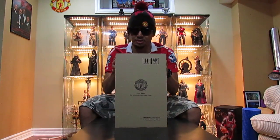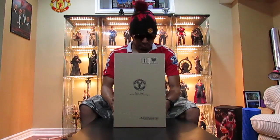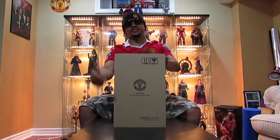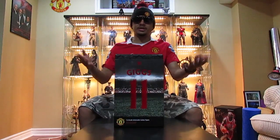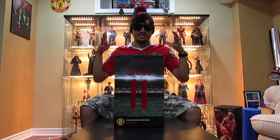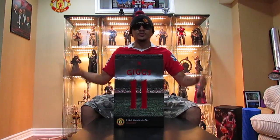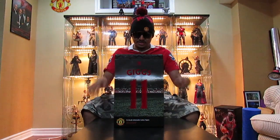Super fast shipping — ordered on Friday, came in today, and I didn't have to pay any duty, so big shout out for that too. So this is the box slip cover. I'll take it off. Of course you have Ryan Giggs, Manchester United, the logo, 1:6 scale collectible figure on the front. I'm buzzing right now, as Clipper King says. Let's get on with the review.